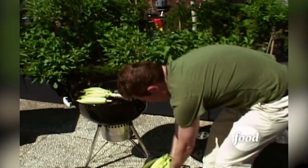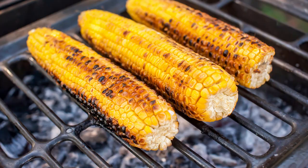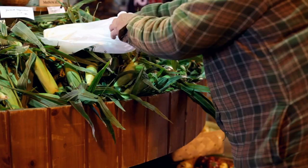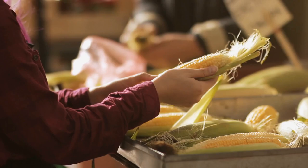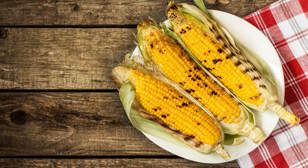Many grilled corn recipes will tell you to completely shuck and clean your corn before grilling, while others say to leave the husk completely on. But the best method may be somewhere in the middle. The Epicurious Test Kitchen found that removing all of the husk and silks led to overcharring and easy burning, while leaving everything on led to a lackluster flavor since the smoky grill goodness couldn't reach the kernels. The best option was to pull back the husks, remove all the silks, push the husk back in place, and then grill away.